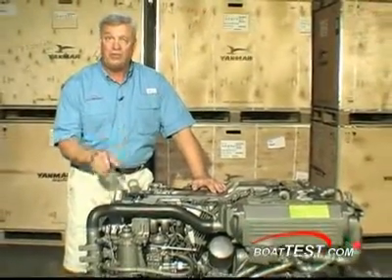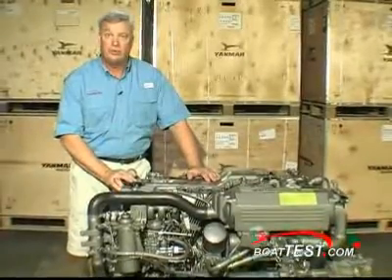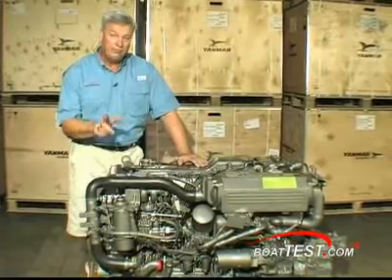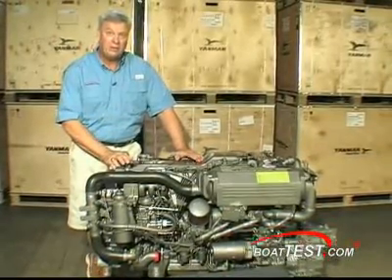As you can see with the 6LPA SDP-2, you're getting a compact package here under 900 pounds, which is a lot better than many of the gas engines it can replace. You're also developing over 300 horsepower. So if you're interested in doing a repower or specking out your own boat, take a look at the 6LPA. I think you'll be happy.